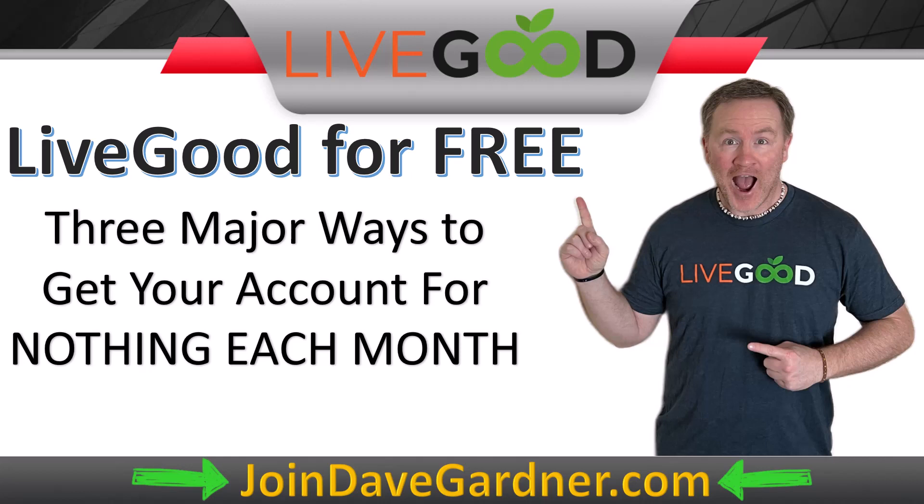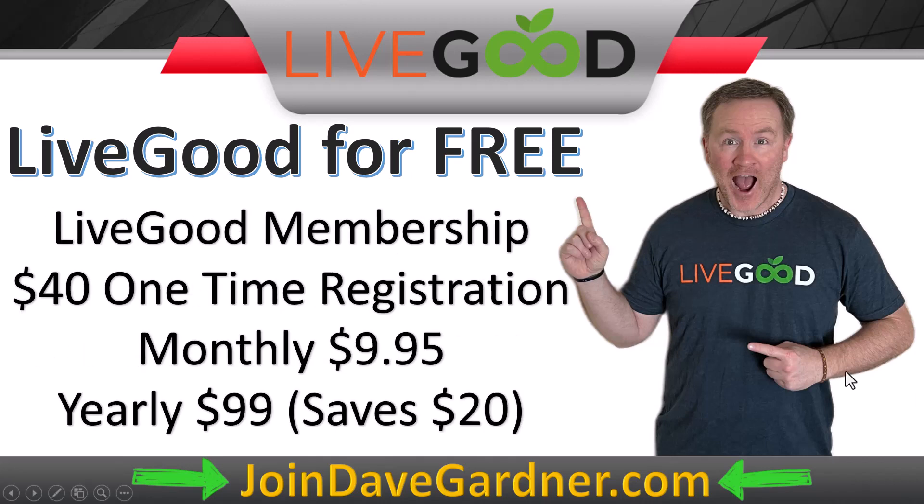You can actually break even very quickly. I want to show you exactly three major ways to get LiveGood for free. First, let me take a step back and point out what it costs to join. It is a one-time $40 registration fee to become an affiliate, and then an initial $9.95 fee that starts your monthly charges. Or if you want to save $20, you can do the yearly option at $99.